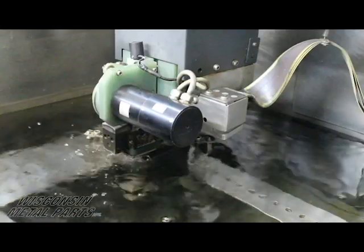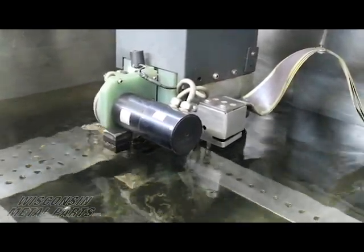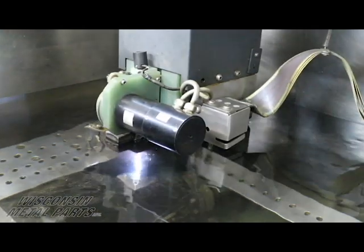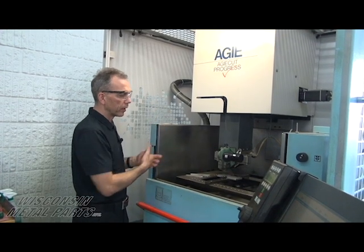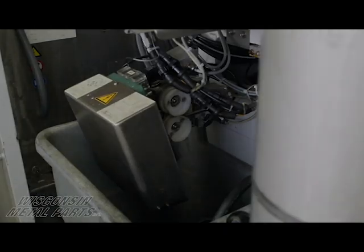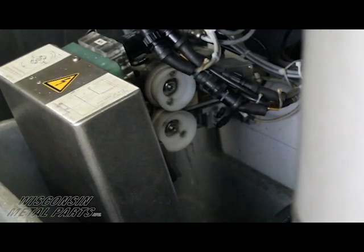You can see the erosion process happening and the water flushing away all of the spent material. This water then gets filtered back through deionizing tanks and through filter media, and we reuse the water within the machine.